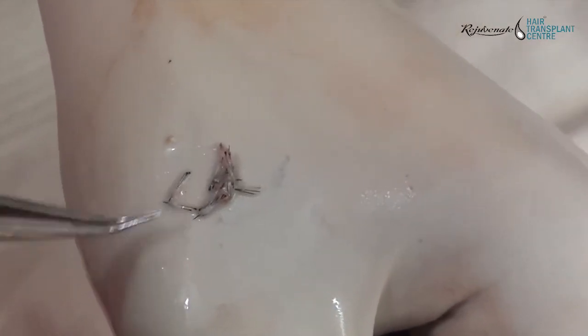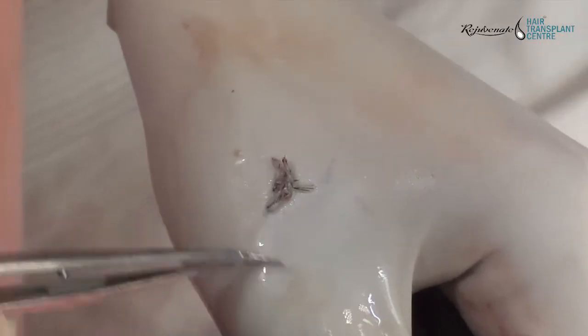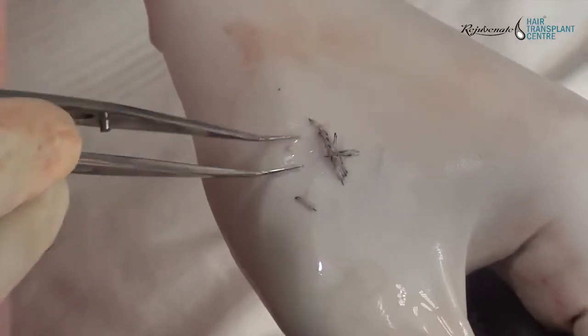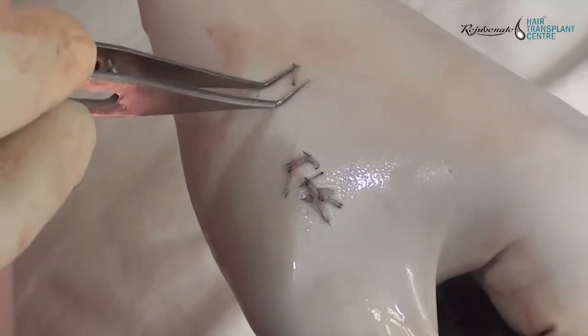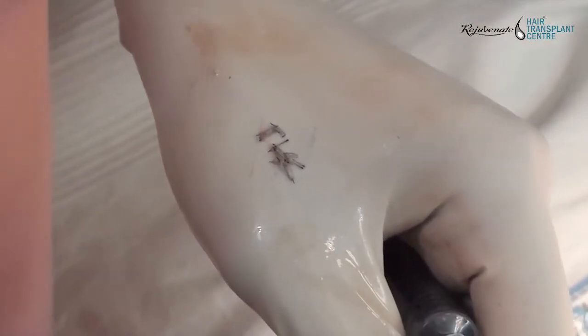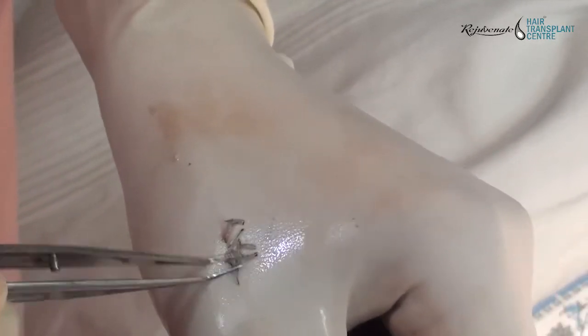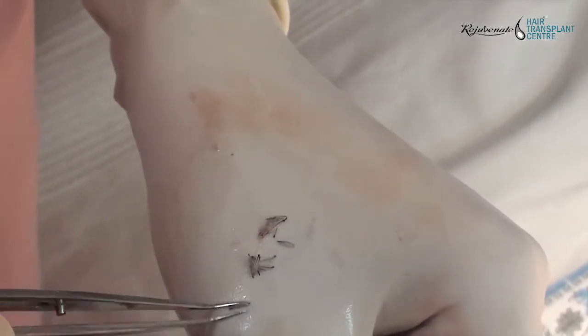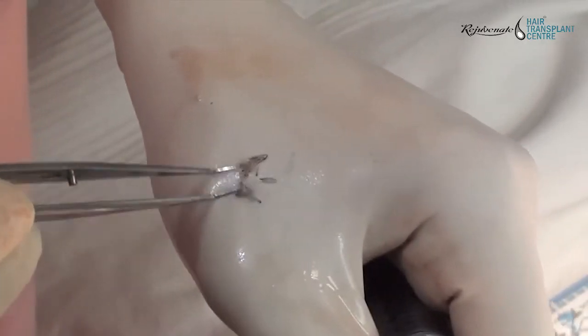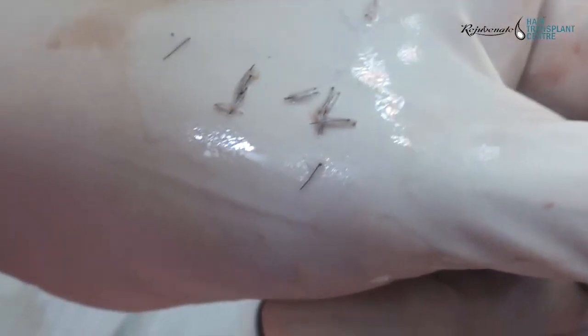It is a little tricky for assistants to place individual grafts on the implanter's hand because of the fibrin mesh — the grafts get adhered to each other. All grafts are attached with fibrin glue or fibrin mesh, so while separating, when you take out one graft, another graft comes out and needs to be separated individually.